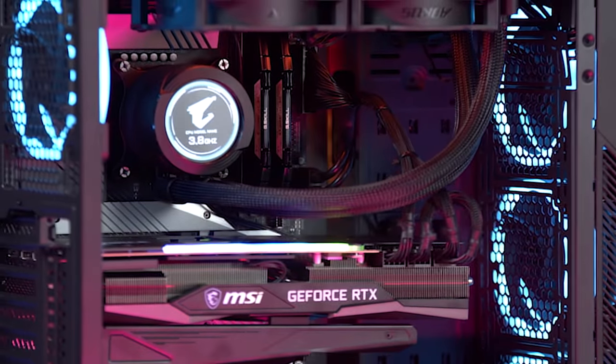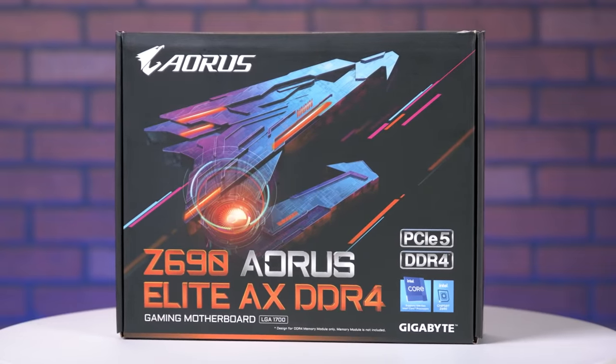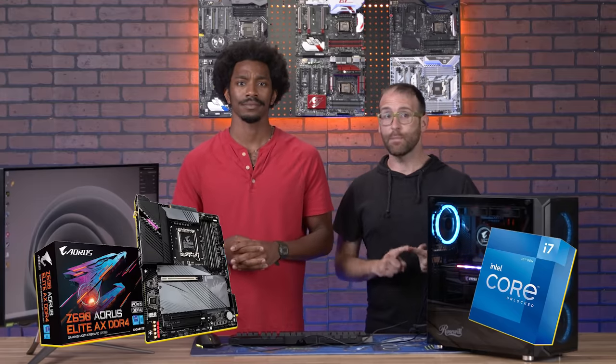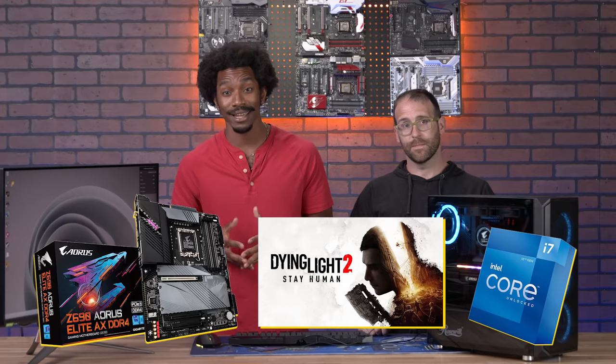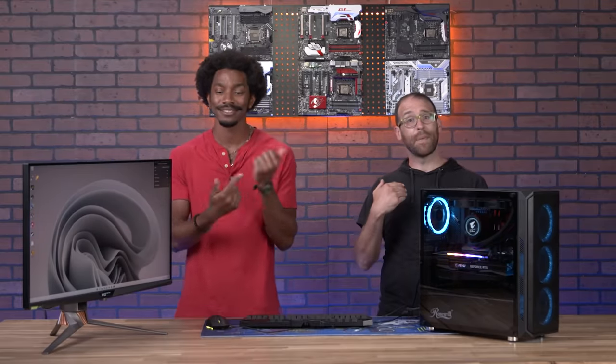If you want to get your hands on one of these incredible processors and motherboards, you can click the link in the description below and go buy one — or you can get one for free. We are giving away seven bundles that include the i7-12700K processor, Z690 motherboard, and a download code for Dying Light 2, all for free. Just click the link in the description below. Thank you so much for watching. Be sure to like and subscribe for more great content. Cheers and happy gaming — build something, why don't you?